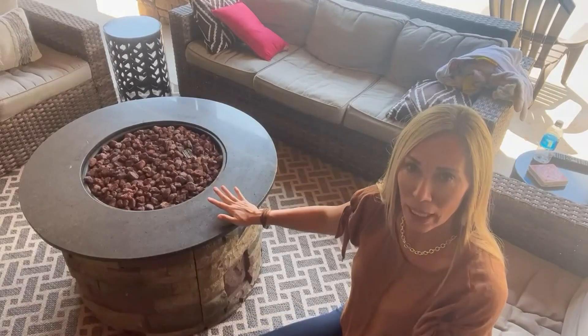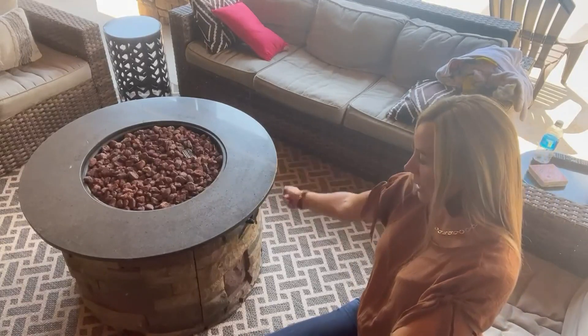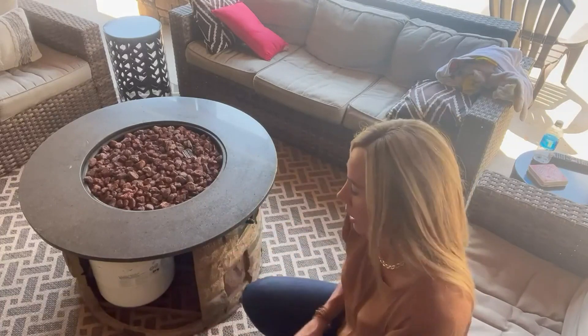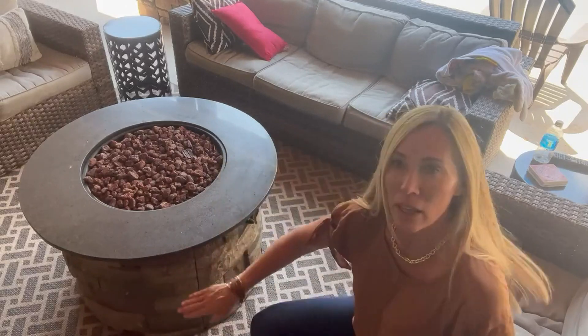It's ran by a propane gas tank that you just stick underneath it. There's a little place right here where it goes in the equipment department. You can see it's super easy to put the tank in there, and then you hide it here.